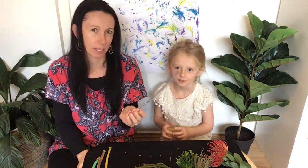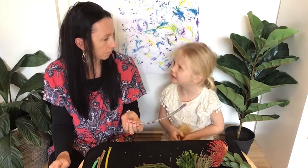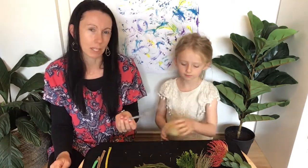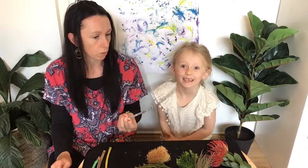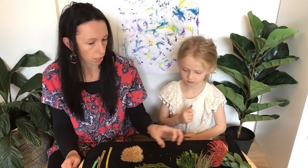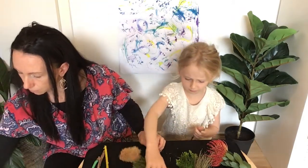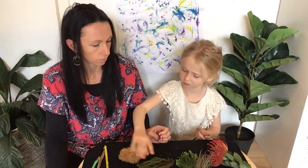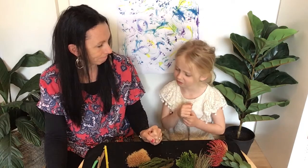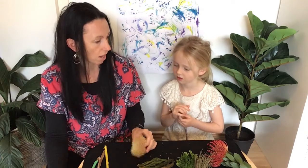It makes it nice and easy, but you can also just do it with your hand if you want to — it just might take a bit longer. You can either leave your sticks plain, from trees you've been pruning or from the neighbourhood. Some we have painted different colours, and another one we did is we wrapped cotton around and around a stick. You can choose different colours or different patterns that you want.